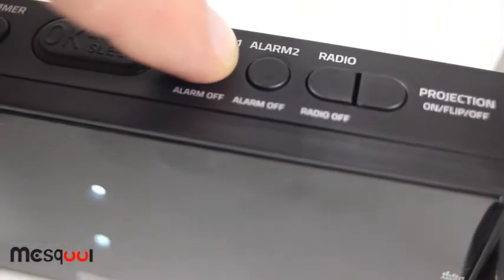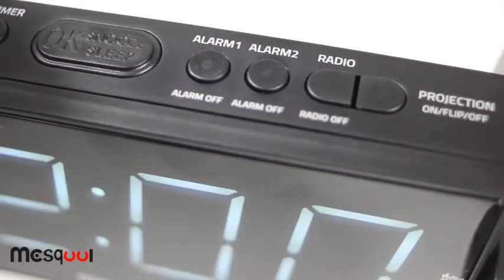This alarm clock has two independent alarm settings — one for a husband and one for the wife.